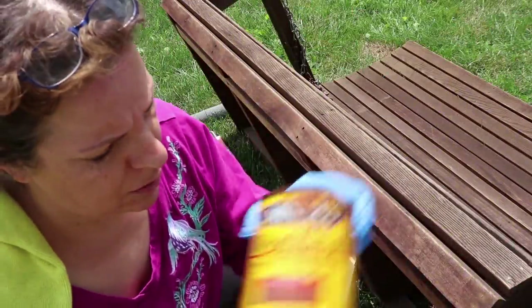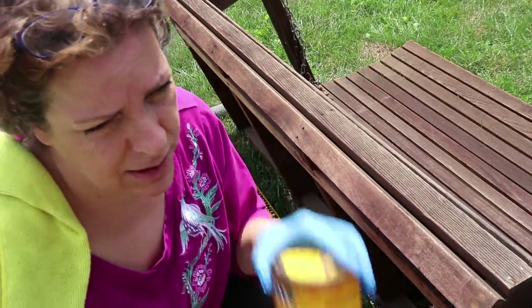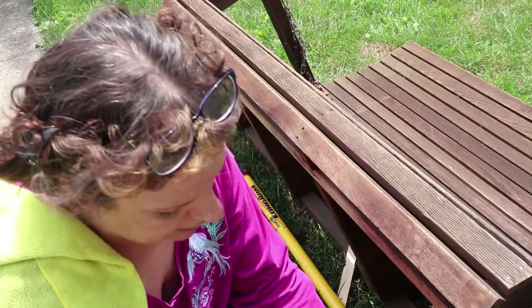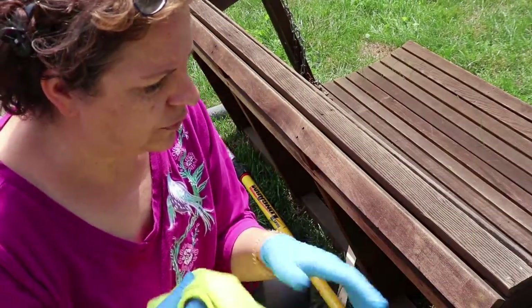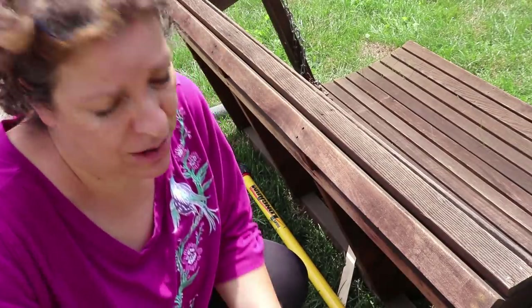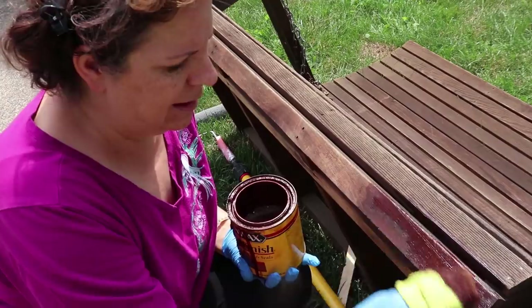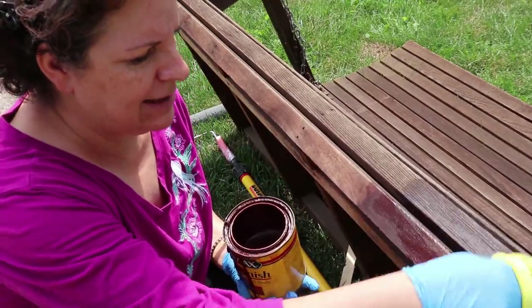Let me go in the yard and restain the swing. I'm going through my old stash of gun smoke stain — I don't have a lot left over, but I'm trying not to spend money. It's got a little bit of red in it. All I'm doing is going over the wood — just trying to rejuvenate the whole thing, make it look a little bit better, and protect it.